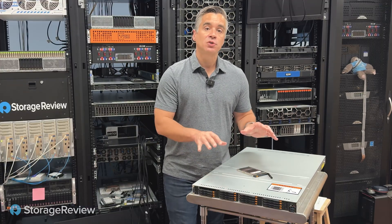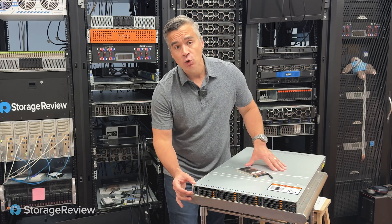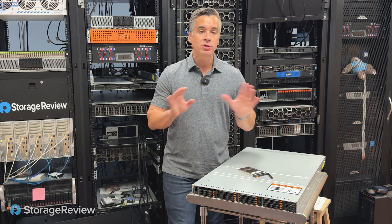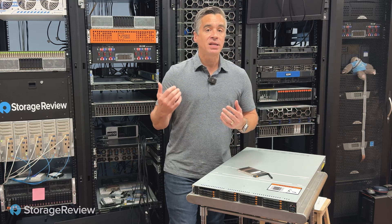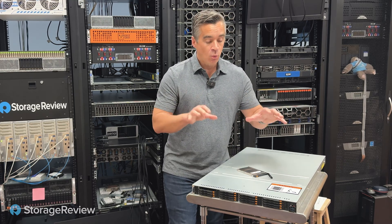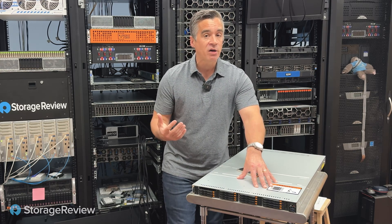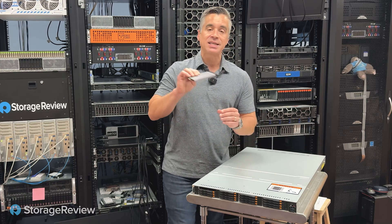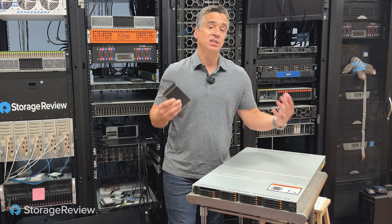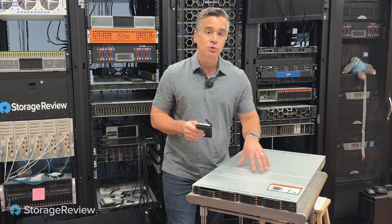As we take a look at this Supermicro server, what is really important about E3.S is that in 1U we can fit 16 NVMe drives, all Gen 5. At Gen 5, that means read speeds of 14,000 megabytes a second at the high end and writes of 9,500 megabytes a second at the high end. So when we look at a 1U server that used to be limited to 10, maybe 12 drives with the 15mm U.2 form factor, with these really skinny E3.S drives we're now up to 16 — which already is a massive jump in overall performance of a single 1U server like this.